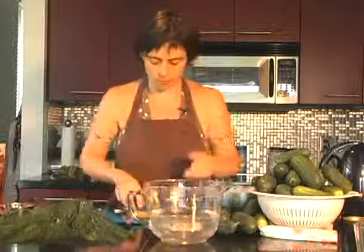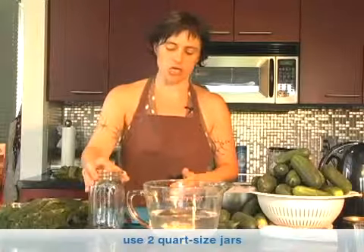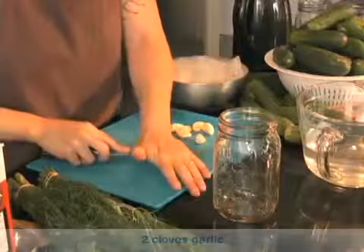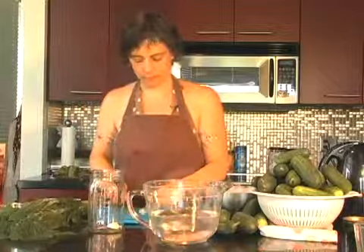Once all of the ice cubes are dissolved, you need a jar. This is a classic Ball jar — you can get them in any supermarket. Take a couple of cloves of garlic. You don't cut them, just break them a little bit. So you've got a couple of cloves of broken garlic in there.